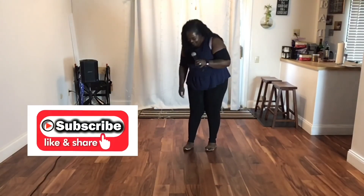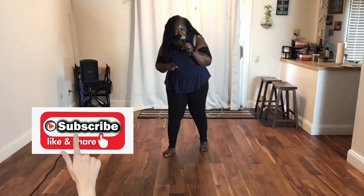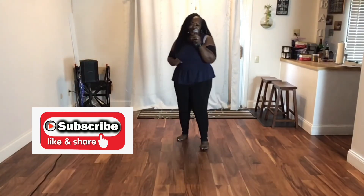That's the whole dance. If you rock it out, please tag me. If you record it, please tag me. Either way, please let me know that you're rocking it out. I greatly appreciate you all. Thank you for always supporting your girl. Take care.